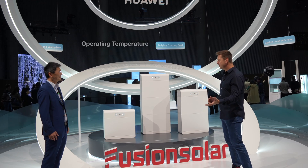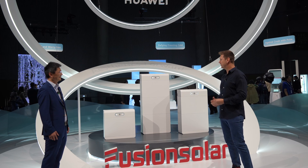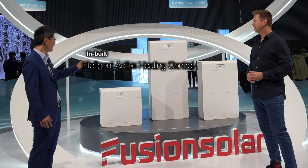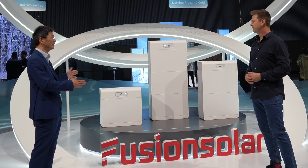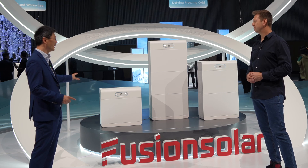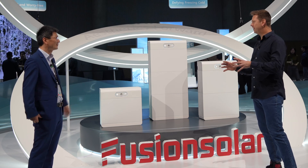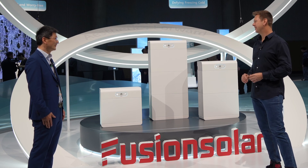The operating temperature is from minus 20 degrees Celsius to 55 degrees Celsius. How have you achieved this, because competitors have a lower range of temperatures? We designed an intelligent heater control inside the pack — there are actually two heaters in our battery pack which protect the battery cells, and our BMS can intelligently control these heaters. So you have a full battery management system with active heating inside the batteries? Yes, correct.